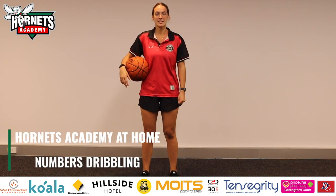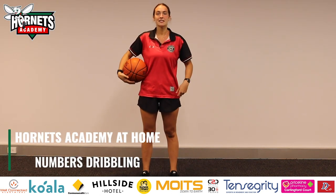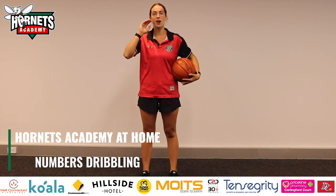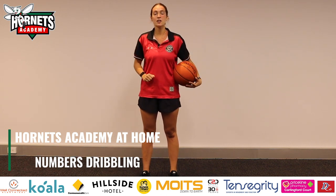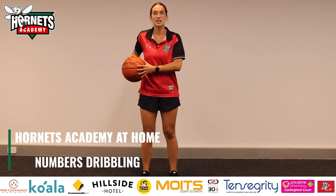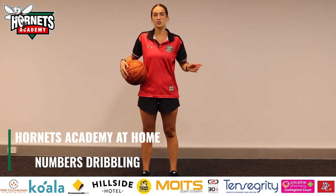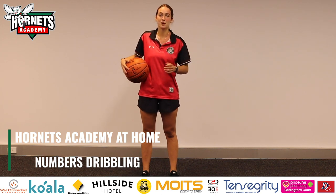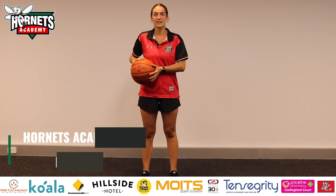Hi guys! Welcome back to our Hornets Academy online videos. Today we're going to be practicing our dribbling again but with a big focus on keeping your eyes up. So what you're going to do is follow along with what I'm doing with my dribbling, but on the screen there will be a number. Make sure you keep your eyes on the screen and yell out the number back to me as we're going. Are we ready? Let's go.